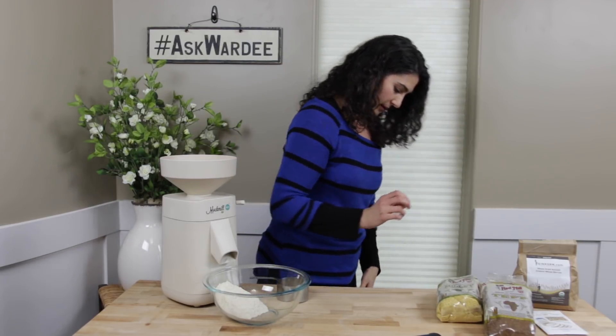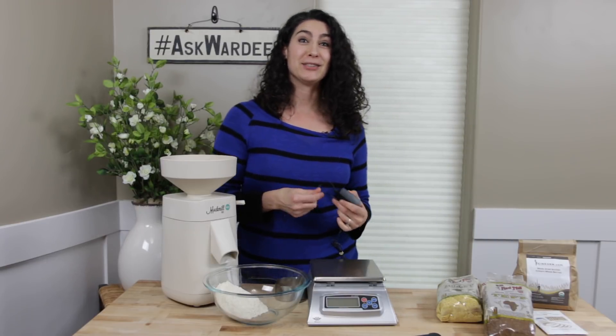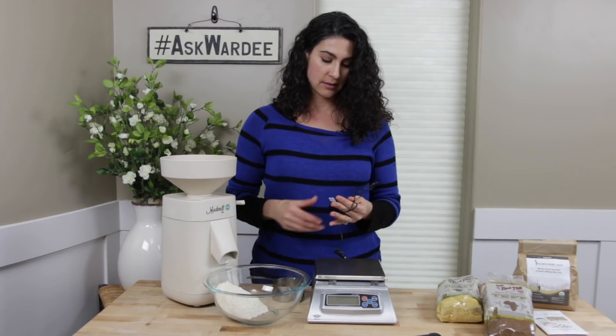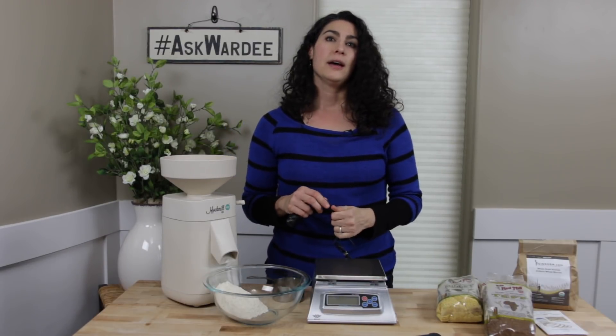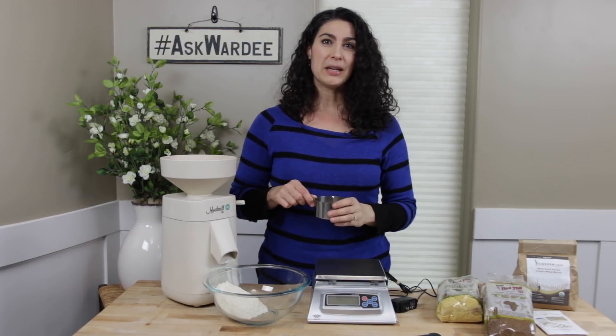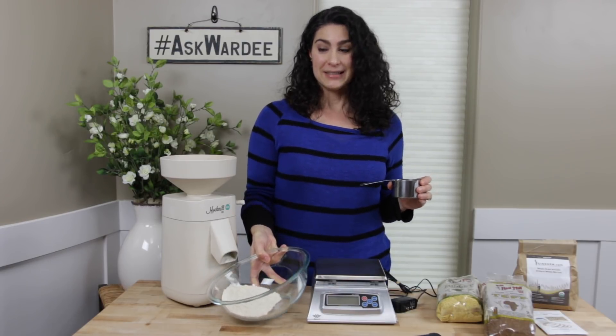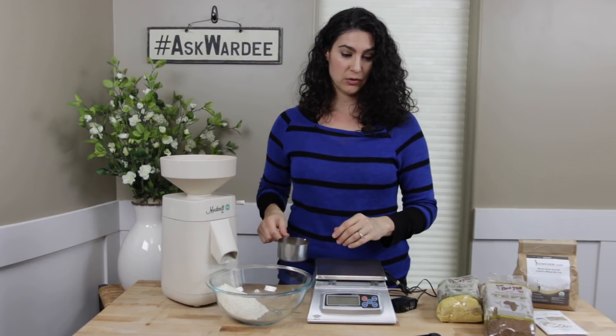Another question that I know will come up — my daughter Hania actually said, 'Mom, I bet people will ask this' — what if you're measuring by weight? Our free no-knead artisan loaf recipe at tradcookschool.com/freebread calls for 720 grams of einkorn flour. If you have a kitchen scale and you're measuring by weight, the rule is: 720 grams of berries will still be 720 grams of flour when you're done, because the weight isn't lost. Volume fluffs up, but the weight stays the same. So you weigh 720 grams of berries, grind them, and use them all in the recipe.